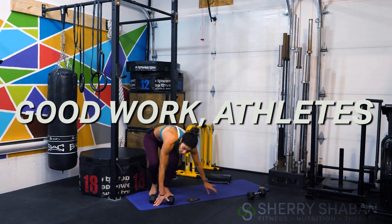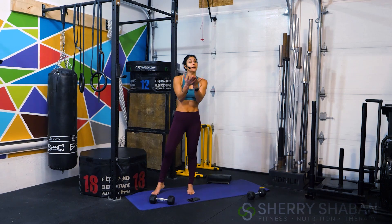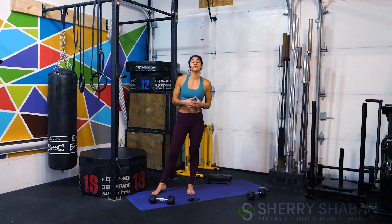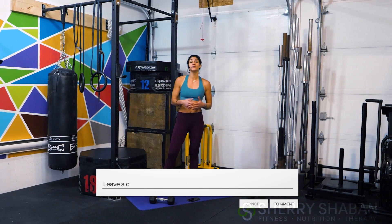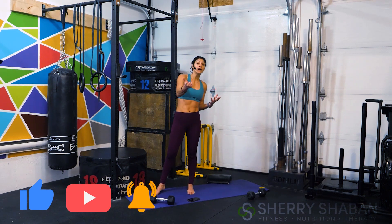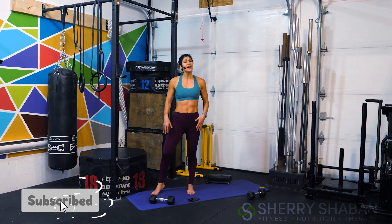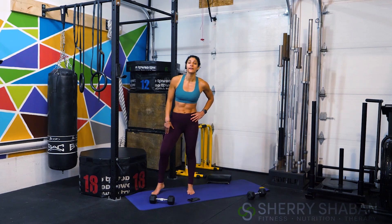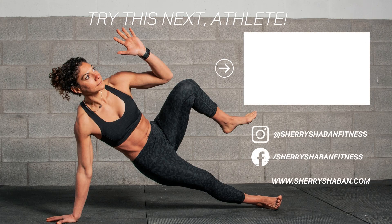All right athletes, good work. Remember you have the option to repeat one more time or check out the other workout I have linked at the end of this video to complete your workout today. I love to hear from you, so comment below — how was this for you? Did you find it easy? Do you want more challenge? Let me know and it'll help create the content you want to see. If you're new here, go ahead and subscribe so we keep training together. Now let's go refuel, rehydrate, and meet up in the next one. You got this.